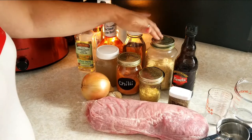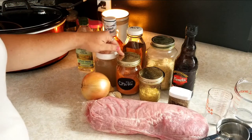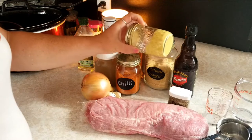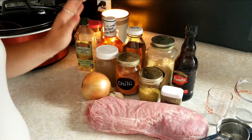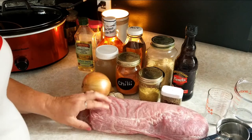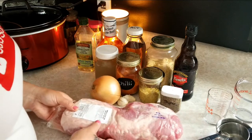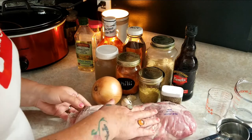Apple cider vinegar, brown sugar, Worcestershire sauce, a little bit of chicken broth, chili powder, some mustard, thyme, garlic, onion, and your roast. I'm gonna use a pork loin because they were on sale — this was super inexpensive, it was five seventy eight, about a dollar seventy nine a pound.